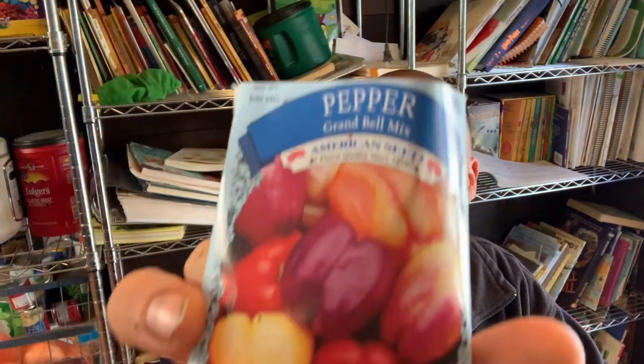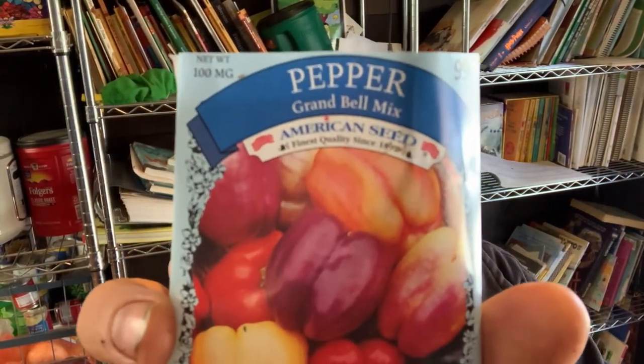I'm going to plant inside. I've got a little tray here and I'm going to plant my bell pepper mix — it's a grand bell mix, a colored bell. Rua brought these home and I assume she wanted me to plant them, so I'm going to plant them in here. I want to set them on my heating mat and then I'll take you outside to show you something else we've got going on.